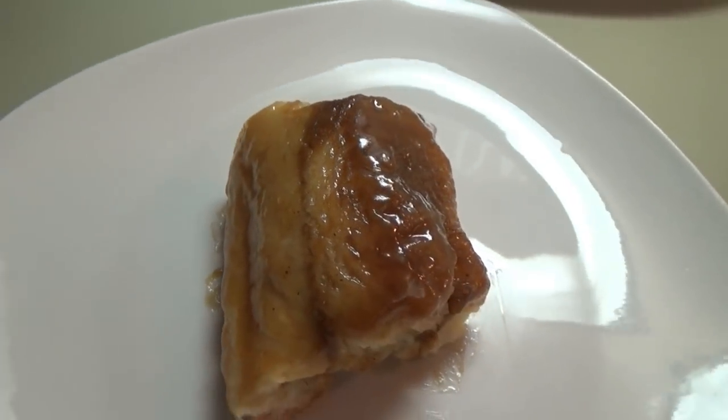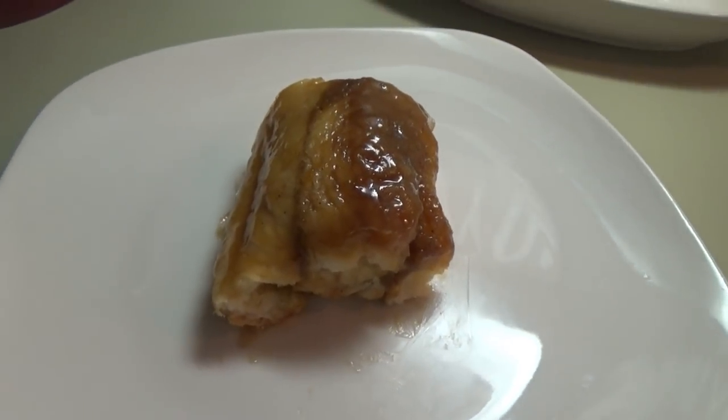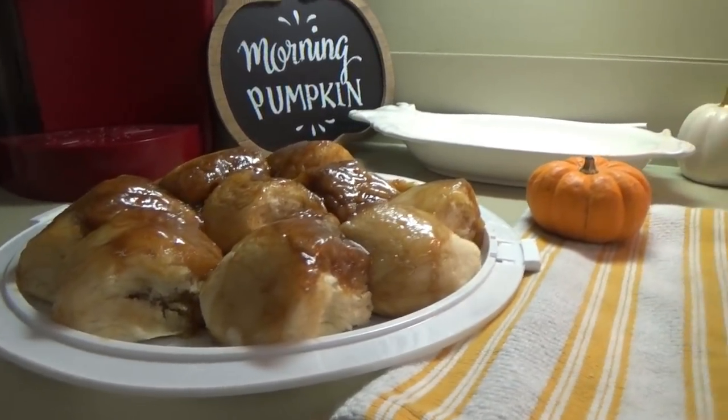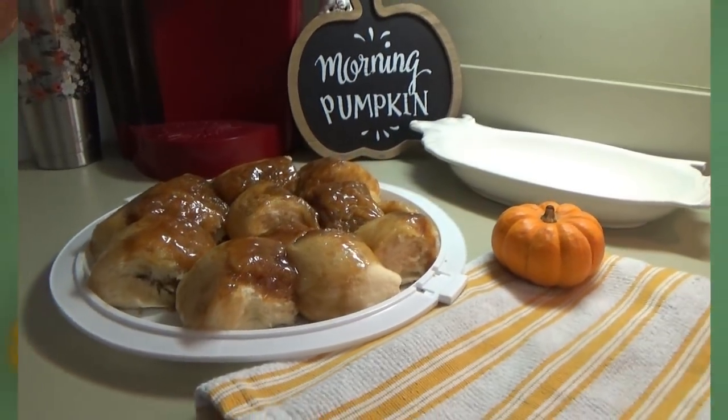This week I'm making a sweet treat. This can be for breakfast, dessert, or if you just need a sweet treat throughout the middle of the day. We're going to be making pumpkin pie sticky buns. Oh my goodness, these things are great. Let's go ahead and get started.